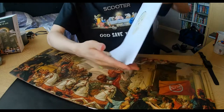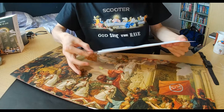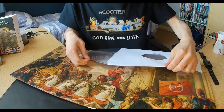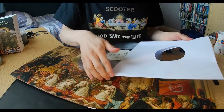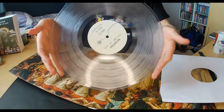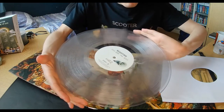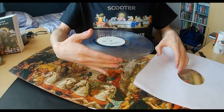Here we are — prepare to be amazed by the glamorous design on the LP record itself. And here it is: we've got the clear LP — beautiful, isn't it — and we've got the glorious design of the megaphone and the microphone. Now let's go ahead and show off the second record.